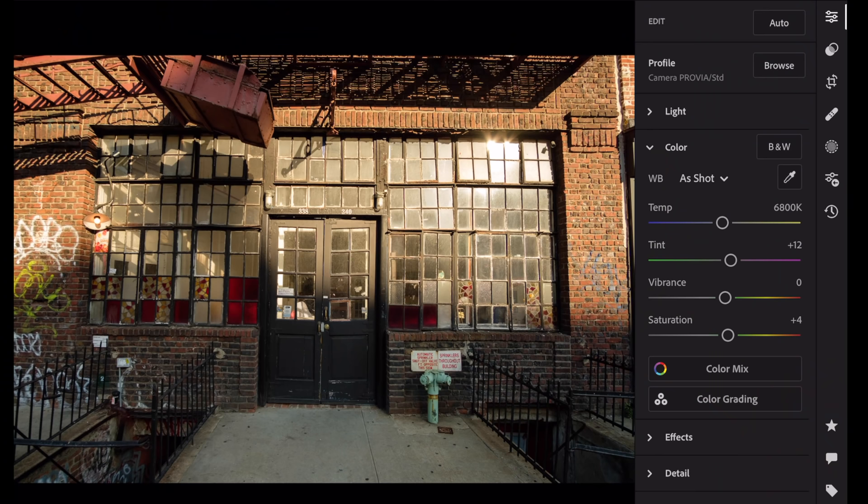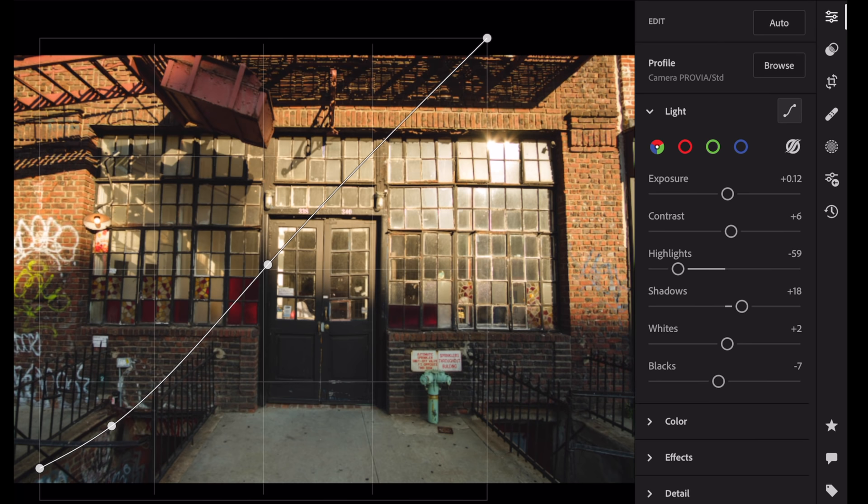Go back to the curve, anchor it, hit the shadows and pull up just those shadows a little bit — and there you go. Let's do another one.